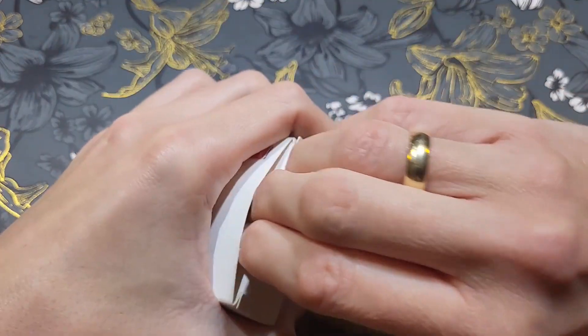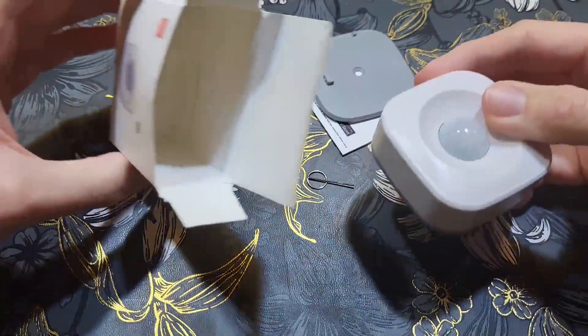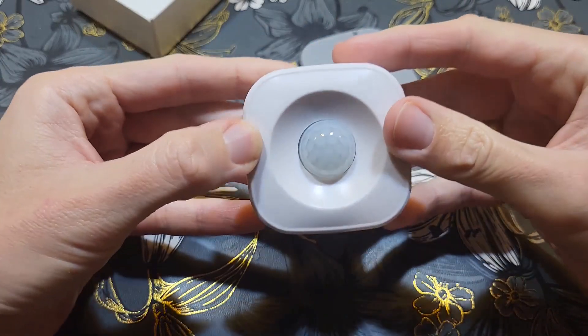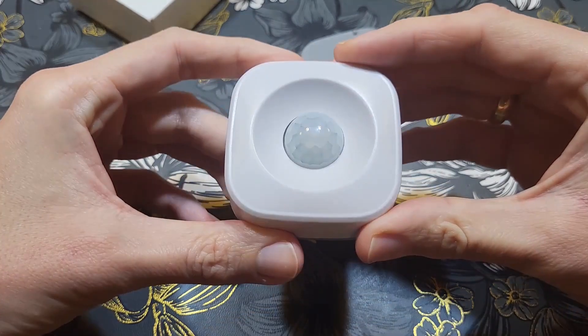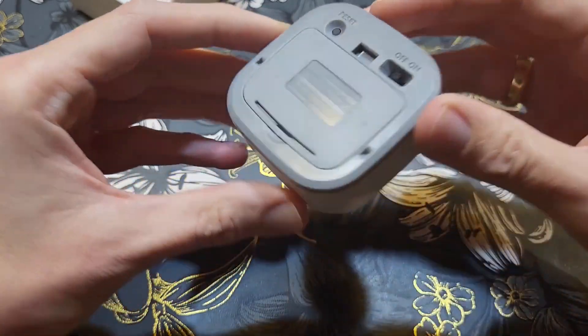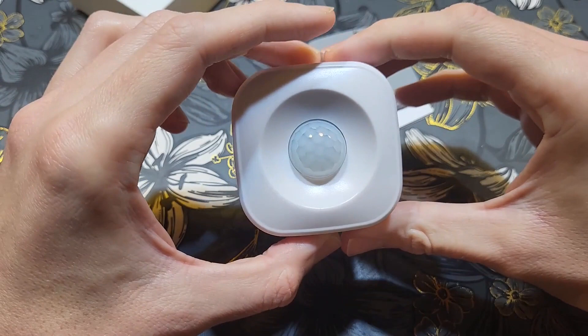I usually use Aqara or similar motion sensors. Now let's check what's inside. Opening it — wow, the sensor is really big. The plastic is not very wide on camera but it's light. On the front we have the sensors, and that's the sensor element.